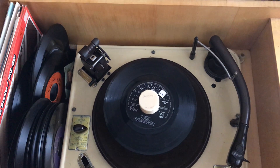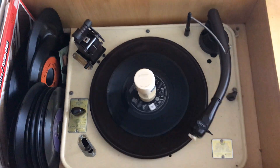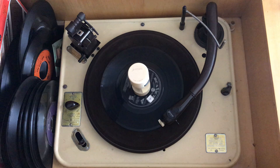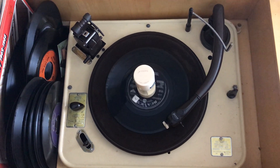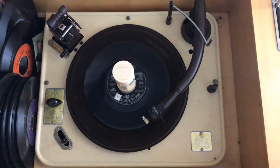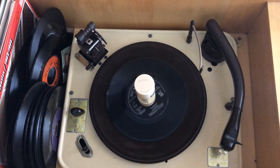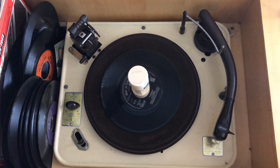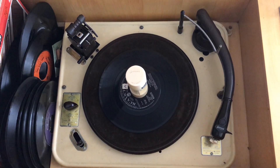Switch on the deck. The centre arm goes across, the record goes down, and then the record starts to play. At the end it would automatically finish — no more records to play — and it switches off.